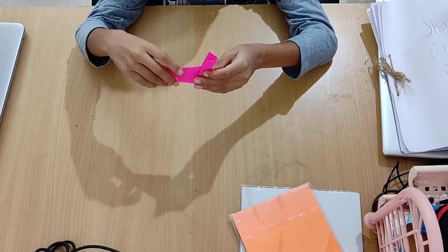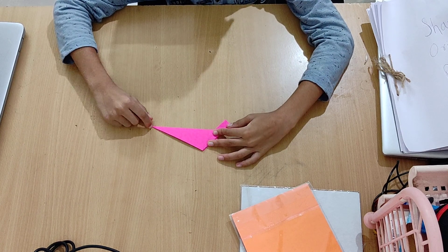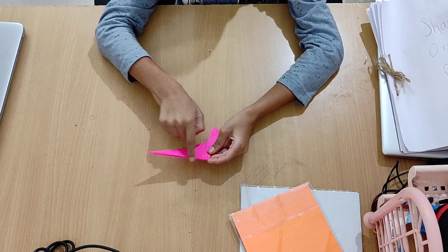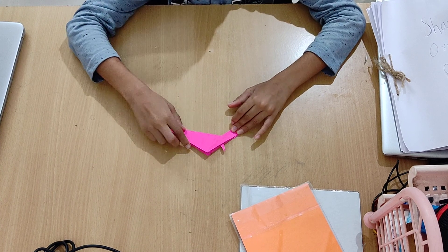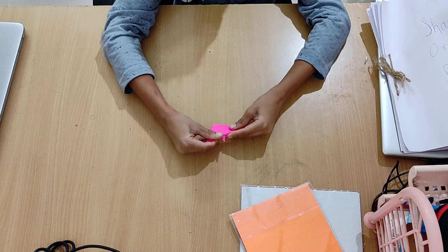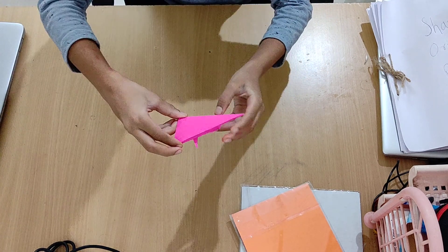Now we need to go for the legs. Take this point and fold it so that the fold originates at this point and this edge aligns with this edge. The fold must originate at this point and this edge must align with this edge — like this.